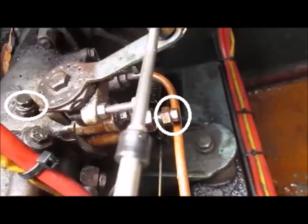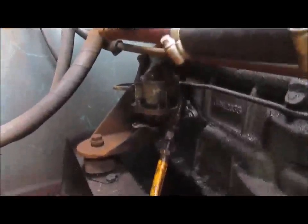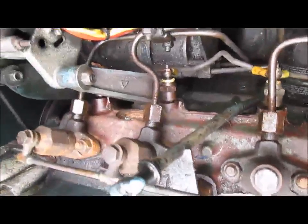There's also a bleed point leading into the first fuel injector. If we look on the other side of the engine, we have the fuel pump, and beneath the fuel pump is a small lever which you can move up and down with your finger to push the fuel manually around the engine.